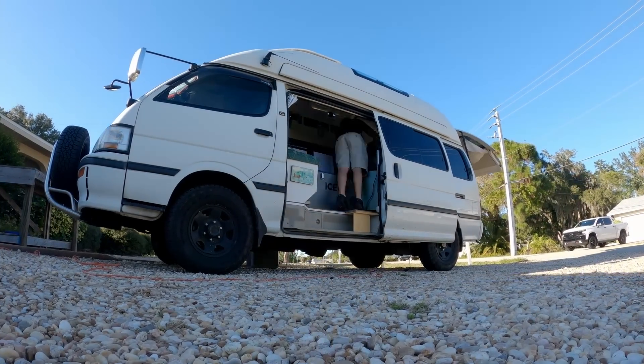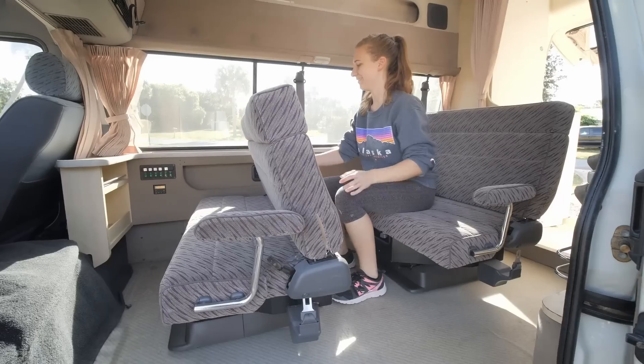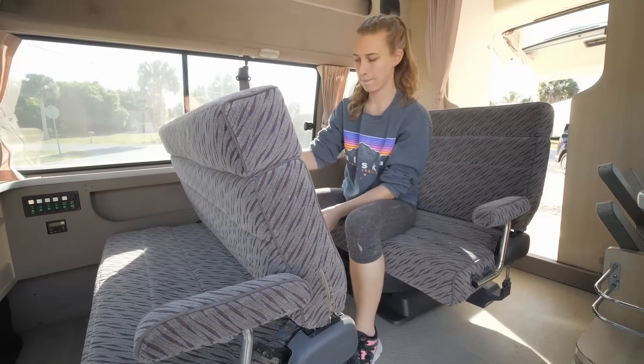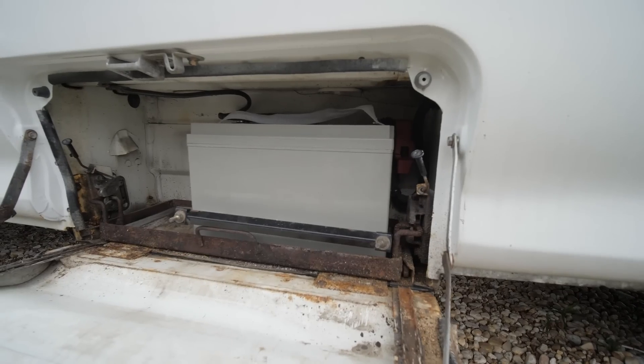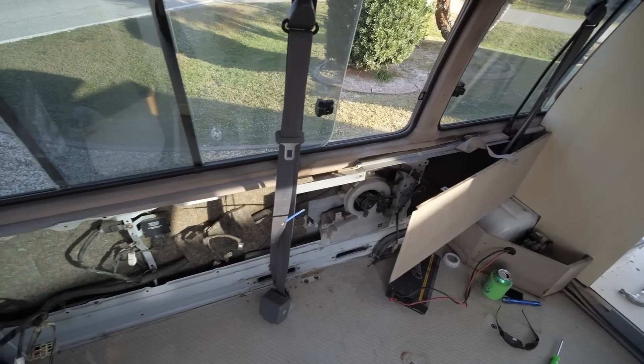The time has come to redo the power system in this van. It has definitely been one of the weirder, quirkier things that we've had going on. We had an original power system from the 25-year-old camper conversion, and we decided to retain some of it. We've actually just been using the 25-year-old wires. The vent fan, for example, is on the original connection.